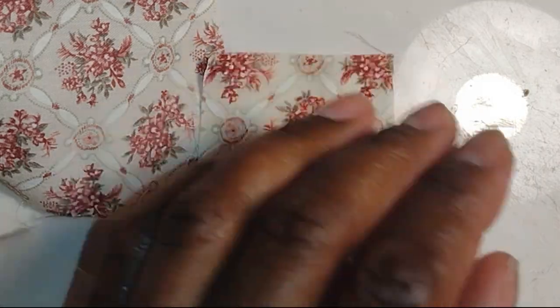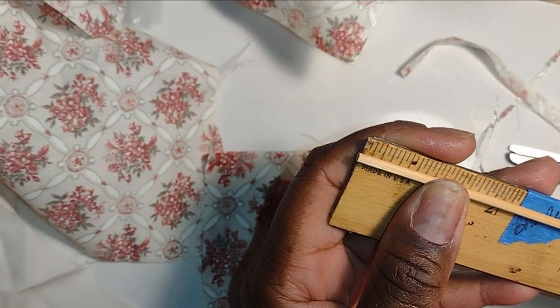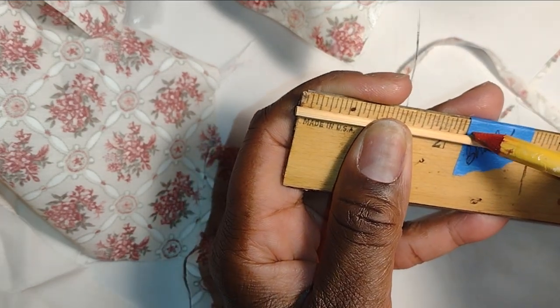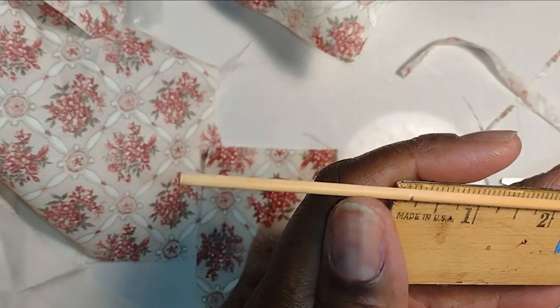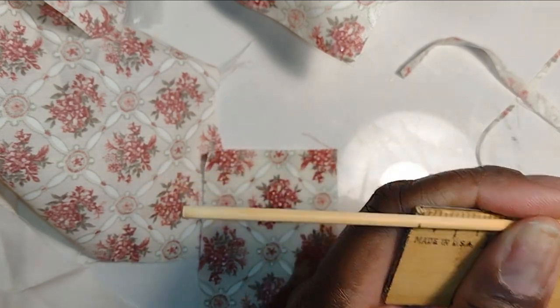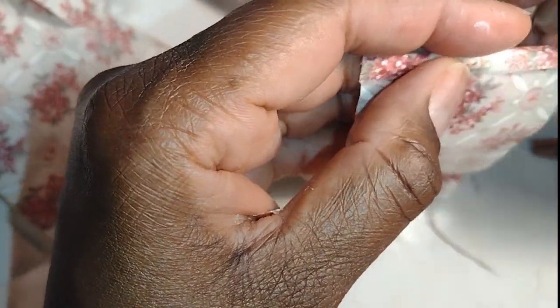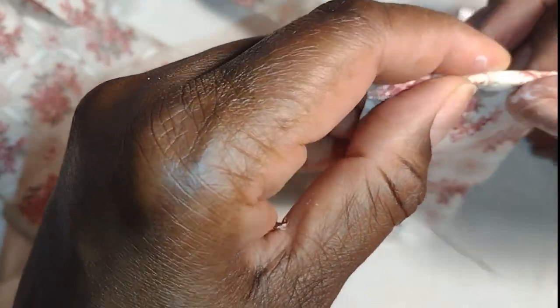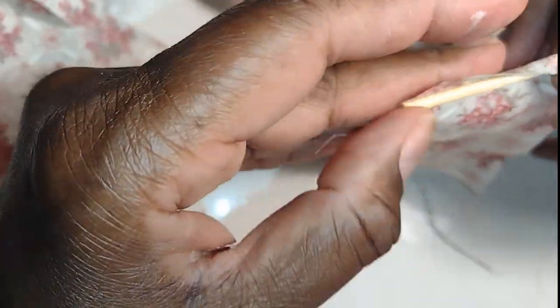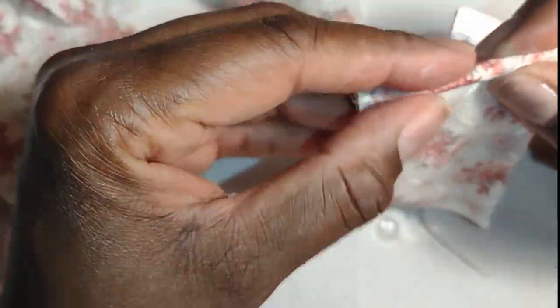Here I'm cutting my bamboo skewers to the same lengths as the width of the shades, because I'm going to roll the shades up on the bamboo skewers. I cut several because I have several shades to do. After they are dry I begin to roll them up on the bamboo skewer — at this point the shade was just a little damp so I was able to arrange it really nicely on the roller.